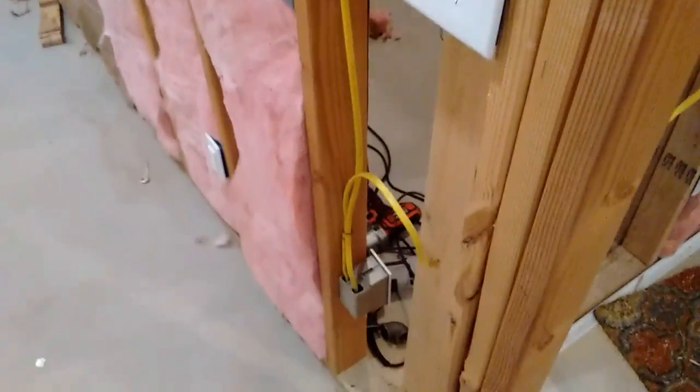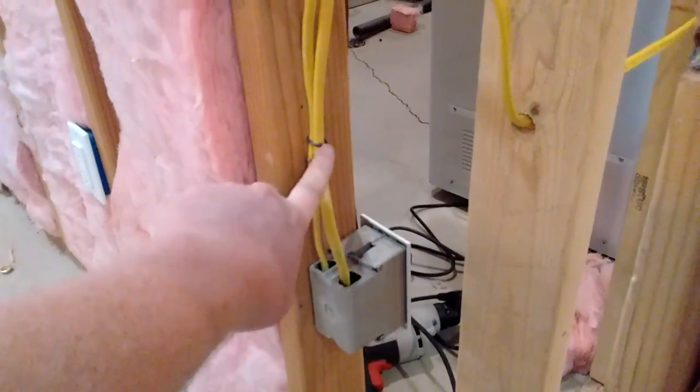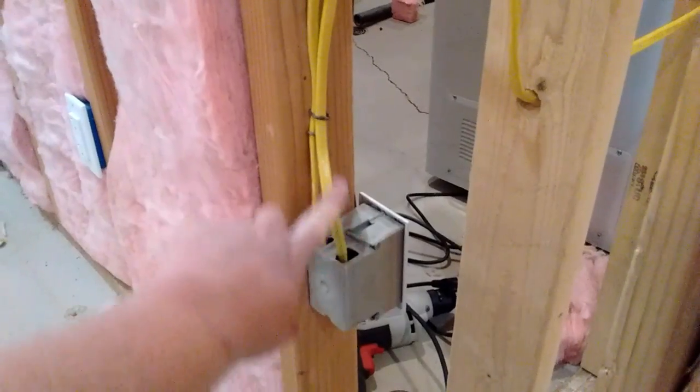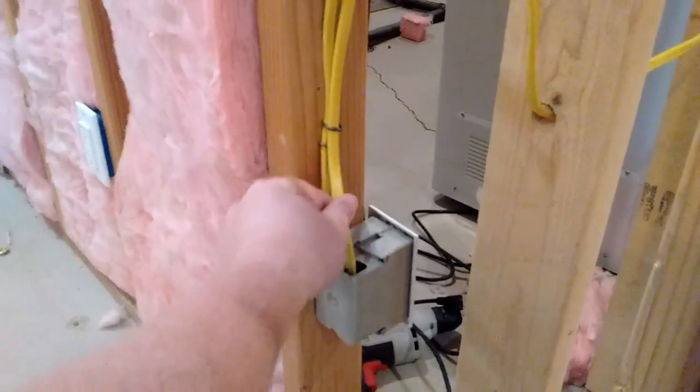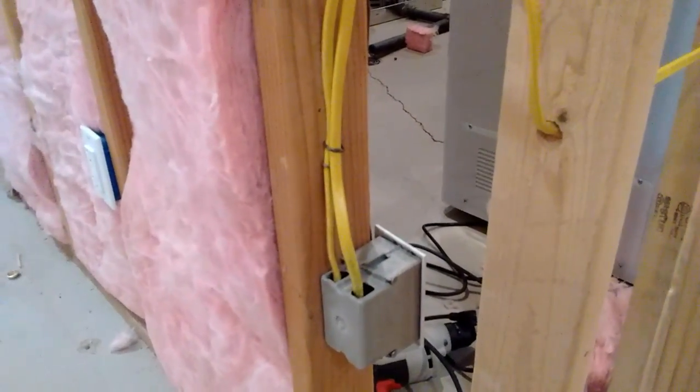The next thing with the electrical is down here with the electrical box — you have to put in a staple within six inches of the box, so it secures the wire in place so it won't get bumped, moved, and cause problems.